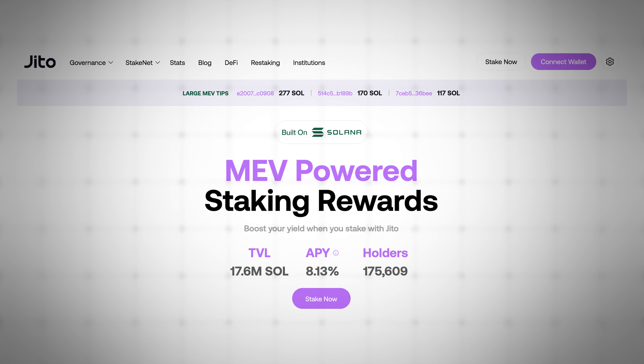Phantom shows you estimated fees and transaction time. Review carefully, click Swap, confirm the transaction, and Phantom handles everything else. It's also worth highlighting Phantom's built-in liquid staking integration, powered by JITO Sol.